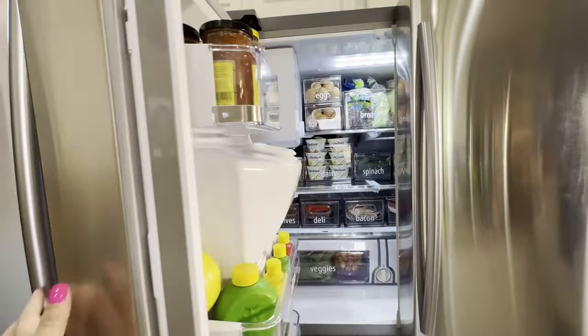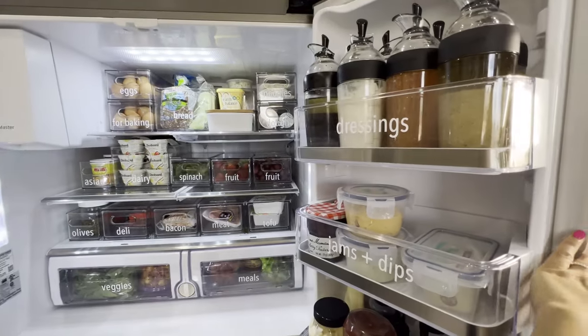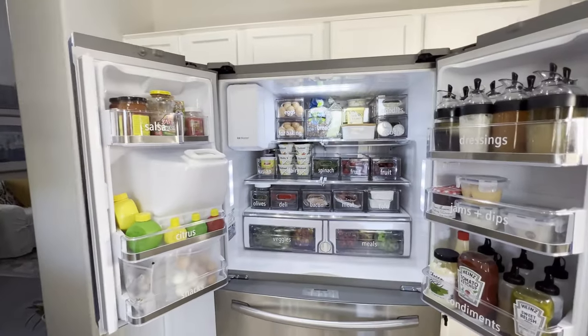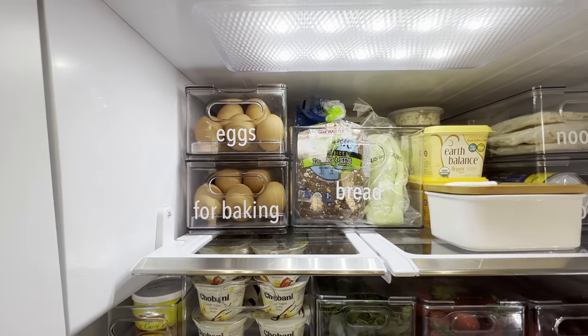I'm just going to open this up. I found this fridge on OfferUp and the good thing was that the guy took out my old fridge, and he delivered and installed this. Let's start here in the middle. The reason I labeled — and maybe you want to label too — is because it just helps me think more quickly.